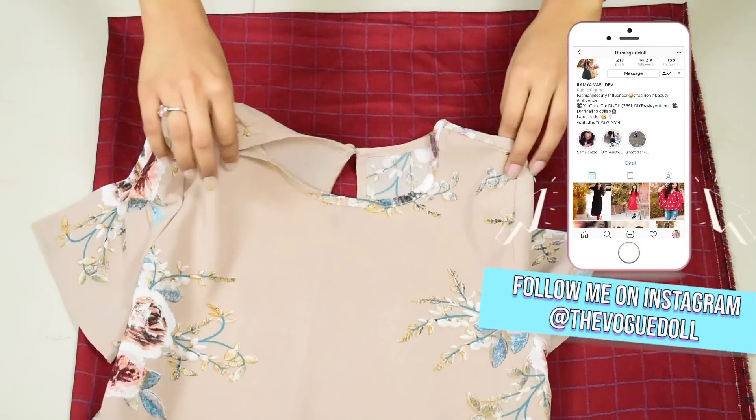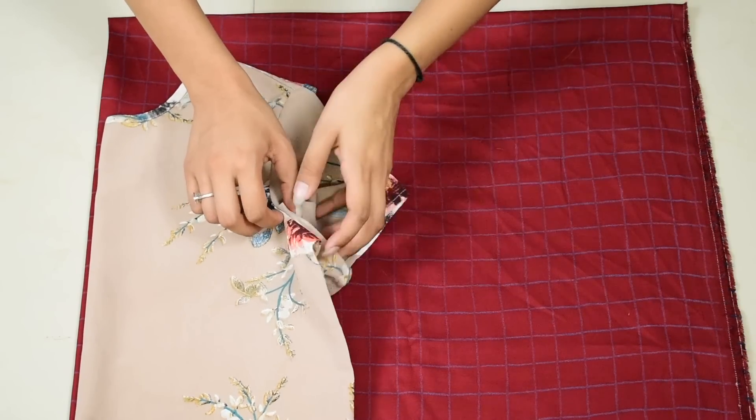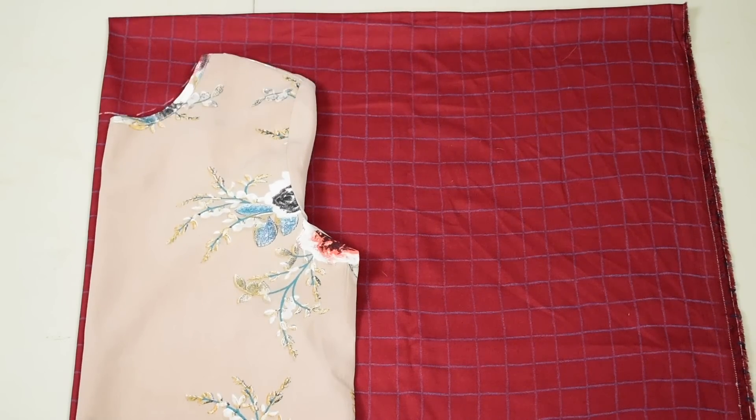Now bring a t-shirt which fits you well, fold it into half from the front, and place it onto the folded side. Tuck in the neckline and the armhole, and then trace the neckline, shoulder, armhole, and side seam leaving about half an inch of seam allowance.